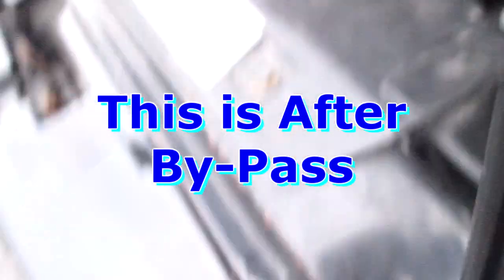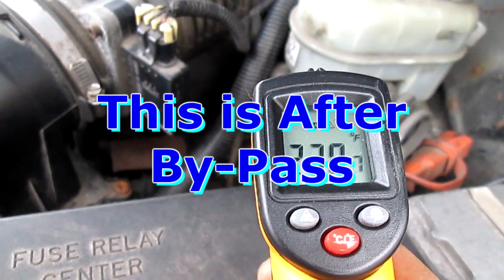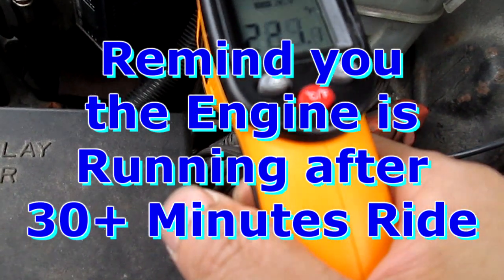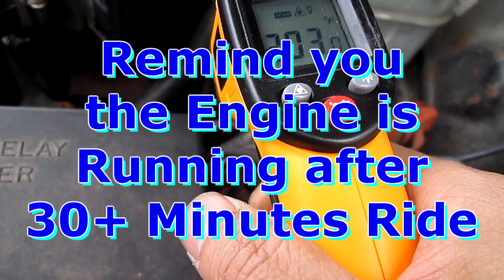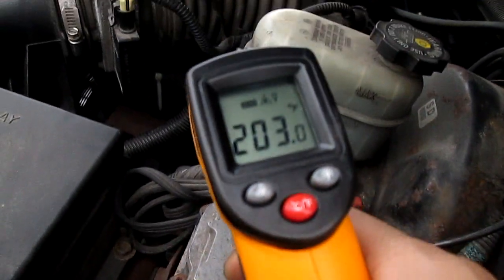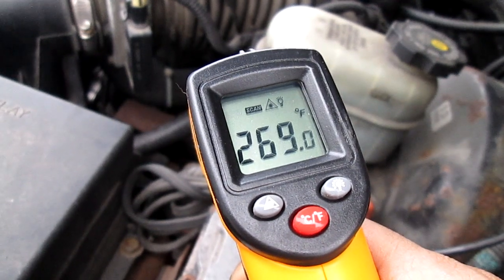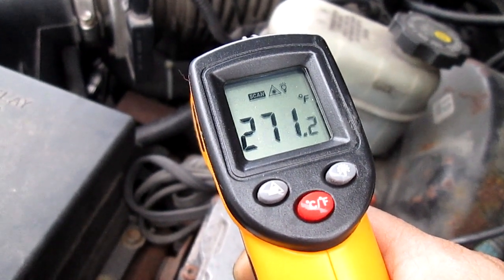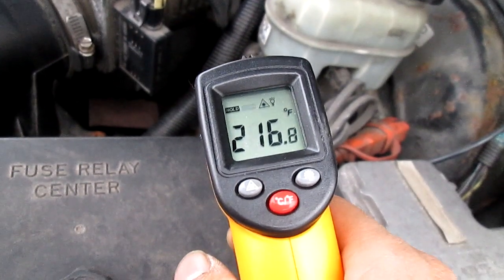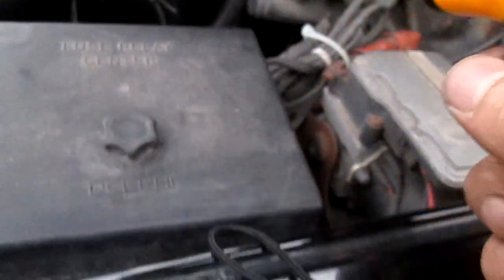164 on this side of the engine. Down further — 200 down here. That's 220, 230. It's only 127 down there, but I don't know why it's so hot up here.